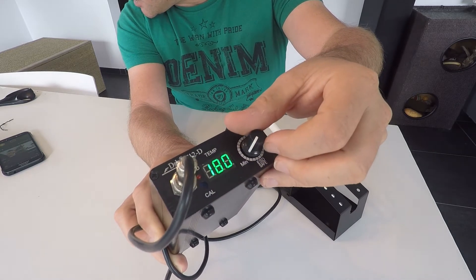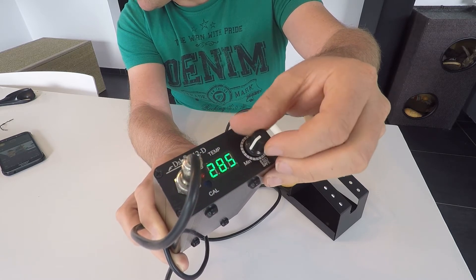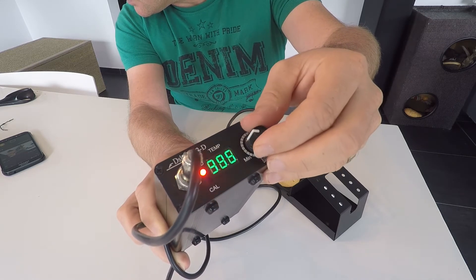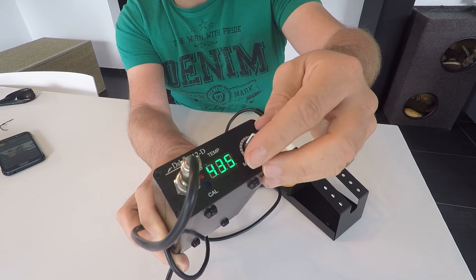So 180 degrees is the least, and I can augment the temperature to about 400. 435 is the max.